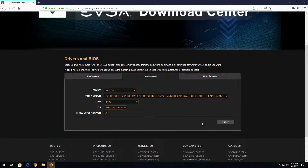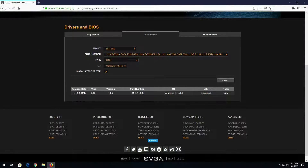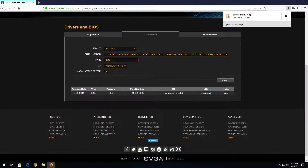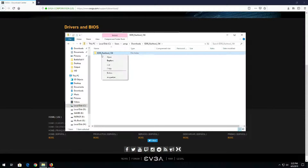We'll choose BIOS, OS Windows 10, and then click Submit. We can see this BIOS just came out - well, last month. We'll go ahead and download that, save it, and open the containing folder.